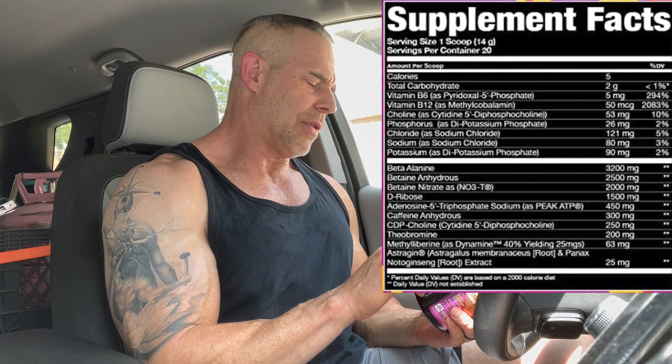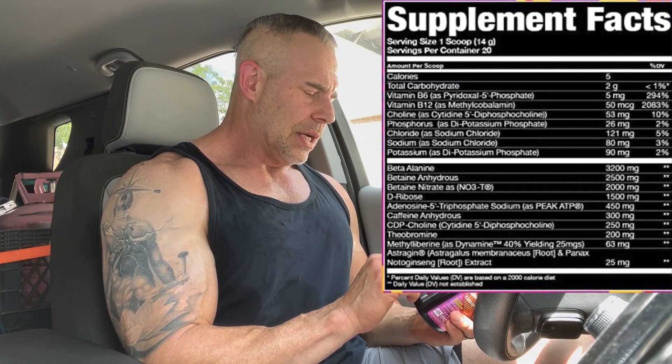Then we have betaine nitrate. With betaine nitrate — and all these nitrate compounds work similarly — it's a combination of betaine and nitrates combined together. It's not two whole grams of nitrates; every one gram of betaine nitrate contains about 360 milligrams of nitrates. This product has two grams, so we have a total of about 720 milligrams of nitrates. The remaining portion is betaine, which adds roughly 1.3 grams on top of the 2.5 grams of betaine anhydrous, giving you about 3.8 grams total of betaine plus 720 milligrams of nitrates for vasodilation and blood flow.